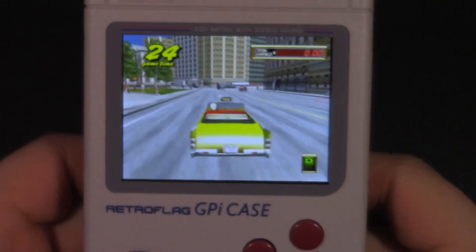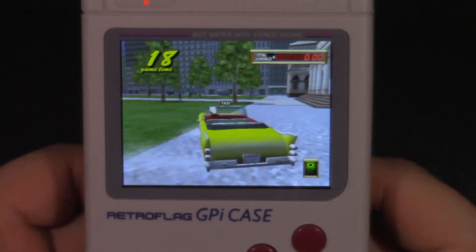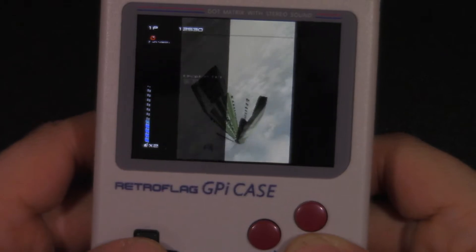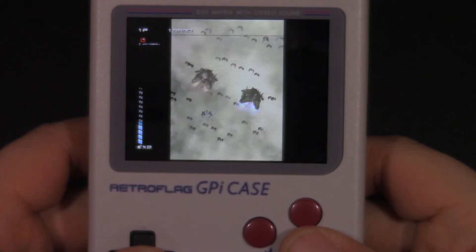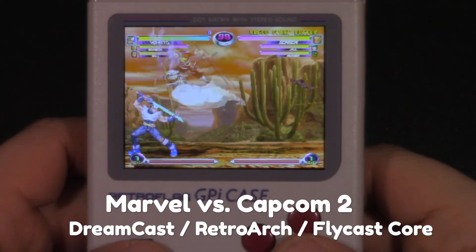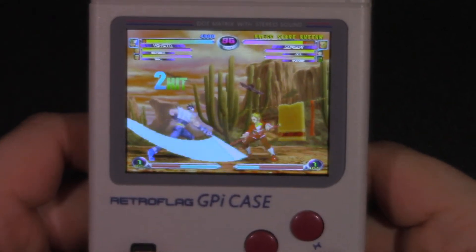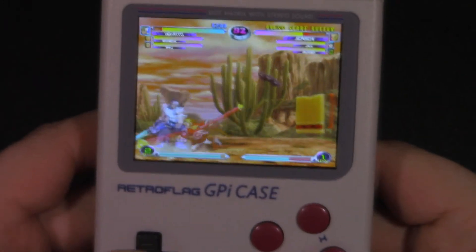Dreamcast performance with those control tweaks will be slightly better than N64 performance overall, but you'll still get some audio dips and frame rate drops. You won't really see it in Crazy Taxi 2 here because I had to disable the audio for copyright reasons. Let's try a more arcade-like game like Ikaruga — this game will function right out of the box without tweaking control settings, though you will see some audio stutters and frame rate drops. Ikaruga is one of the easier Dreamcast games to emulate, so you get decent, playable performance. And as seen earlier, Marvel vs. Capcom 2 is definitely playable on this device with the Raspberry Pi Zero 2W — but again, consider Dreamcast and N64 a bonus rather than a requirement for purchasing.